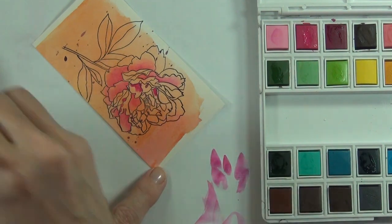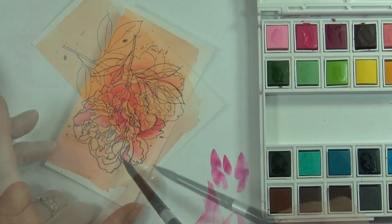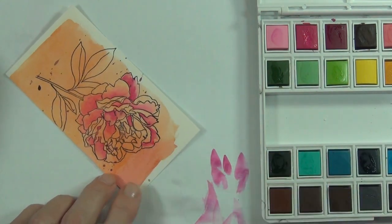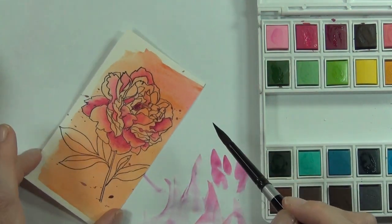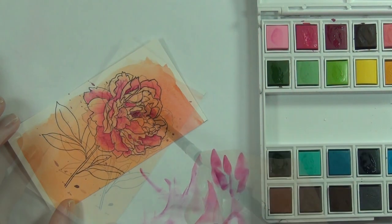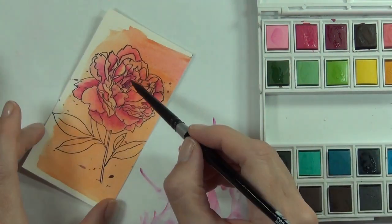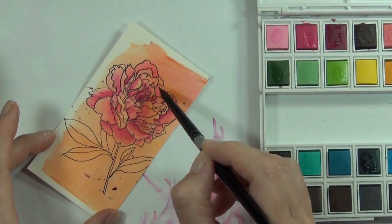Once I'd finished painting and let it dry, I do have the matching die for this but I didn't want the orange edge — though it could have been funky to leave it on. I decided to come in and fussy cut it out myself, and it wasn't actually that hard to do because it's such a big flower.